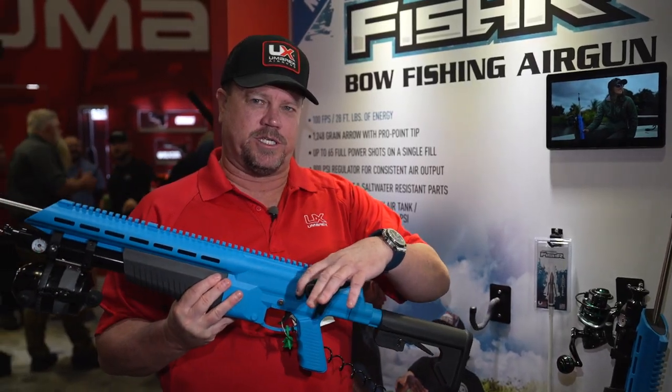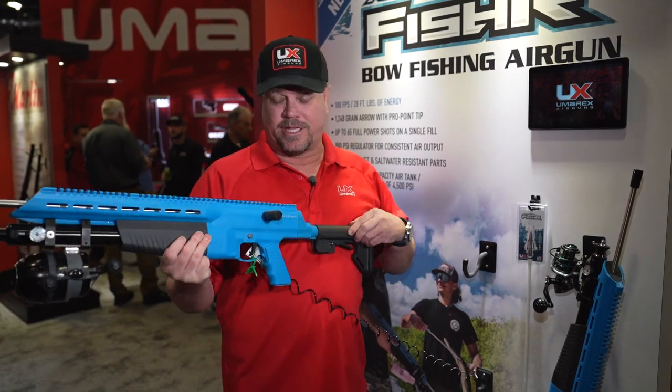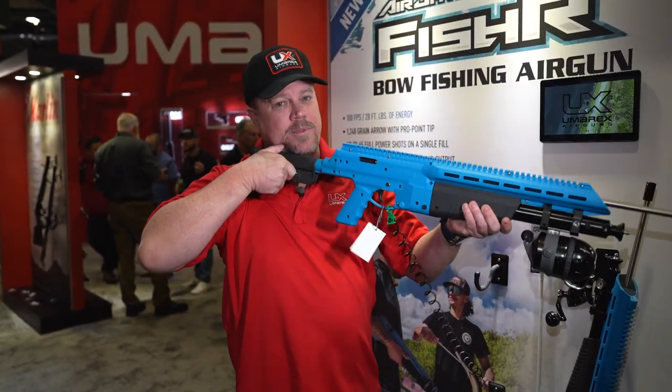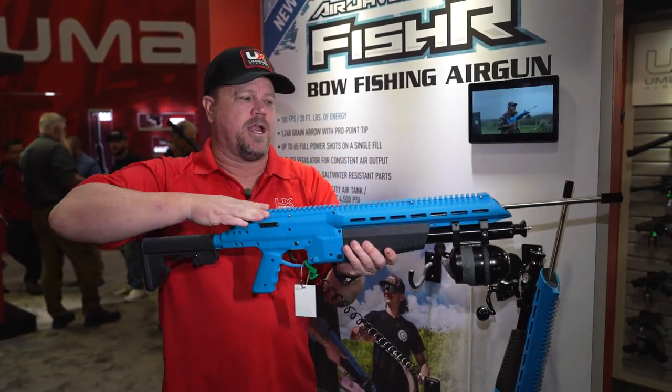The cocking lever is on both sides — it's ambidextrous. You can put it on the right side or the left side. I like this side because I'm right-handed. So if I take the gun and bring it up and forget to cock it, I can pop it back like this and it's ready to fire.